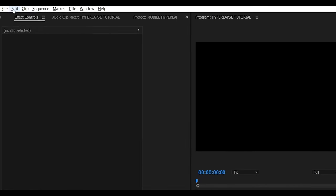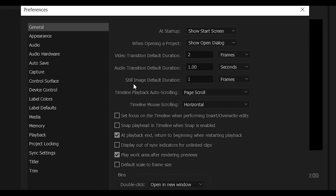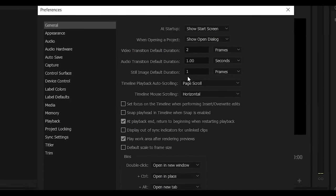Before we import our shots, let's go to Edit, Preferences, General, and make sure that the still image default duration is set to 1. Click OK.